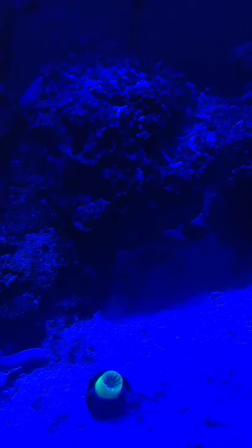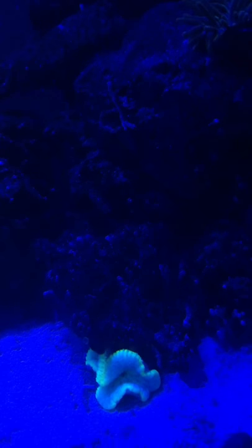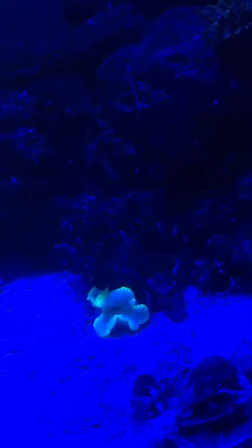Now it's closed up. I spread it a little while ago, so it's closed all up. That's my mini carpet. This is my lawnmower blenny — he's so cute. See my best buds right there? He's like all over the place.